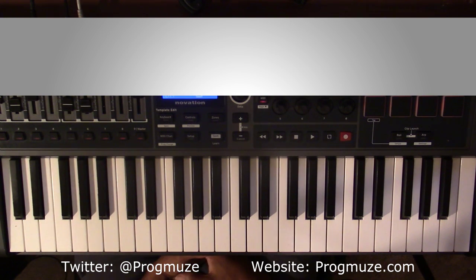Pergus here with a piano tutorial for the song Intermission by Logic. This song is going to be broken down into really just one loop. It's going to be played probably three or four different ways, but it's really just a simple loop.